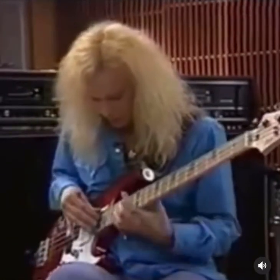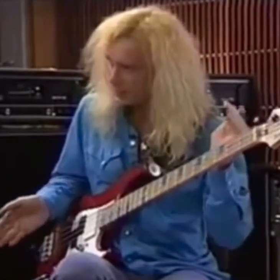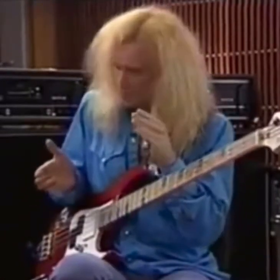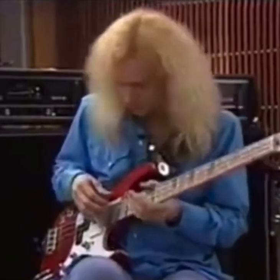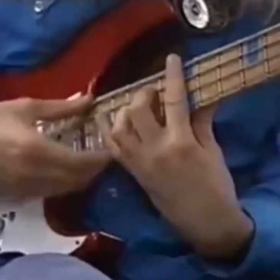I came up with a way to — it's not a full wide bandwidth sweep, but it's a more compact version of it, and for me it's way more effective. What that is, is I take like an E minor kind of figure there.